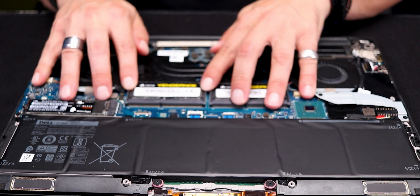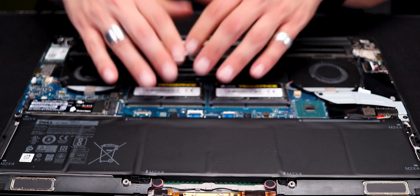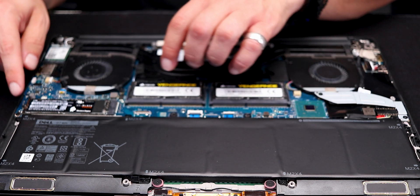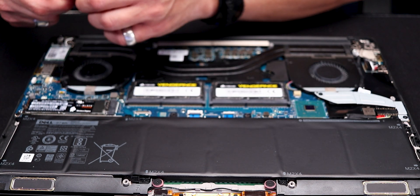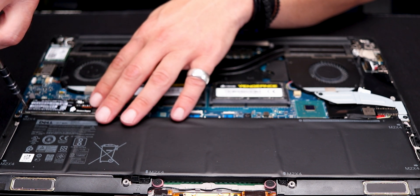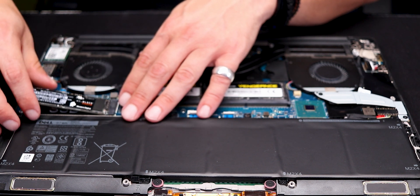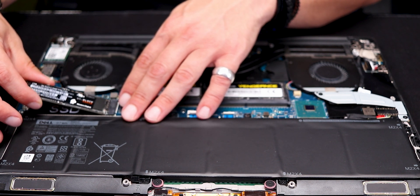The RAM is super easy to do — you just pop this out and you're off to the races. Pop it back in and the hard drive as well. You would just unscrew this hard drive and do the quick removal of it. I've already been playing around with this — this is the Western Digital Black SN850 that I have here.